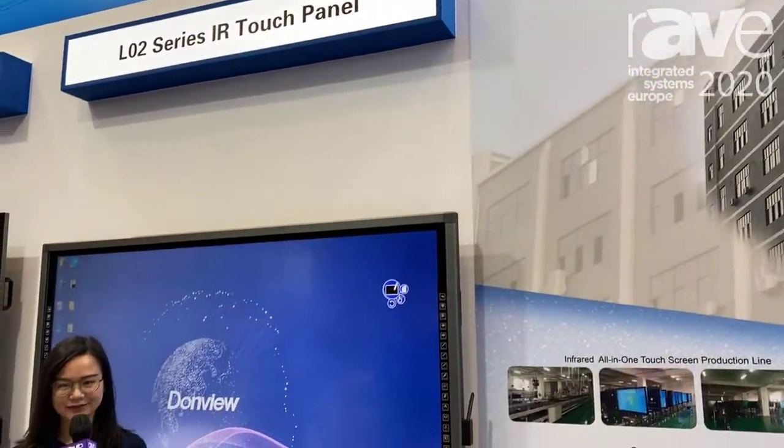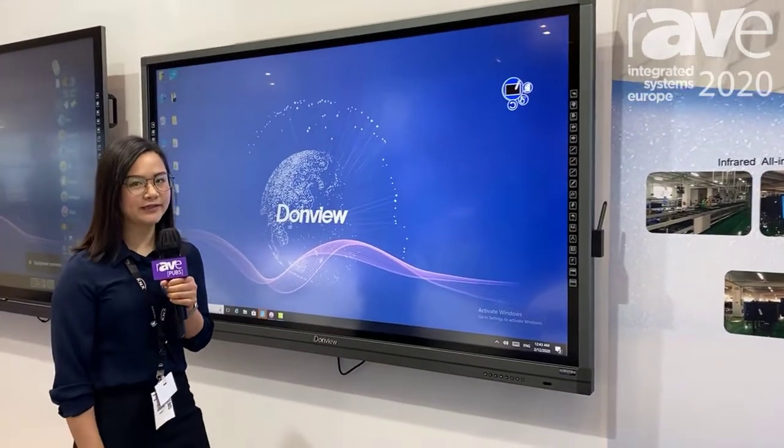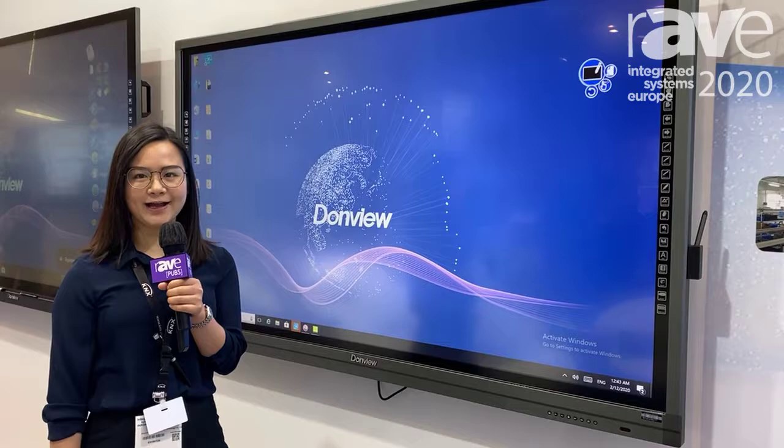Hello everyone, welcome to ISE 2020. This is Melissa from Dome View, and this is Albus here. I would like to introduce you to our IR touch panel.